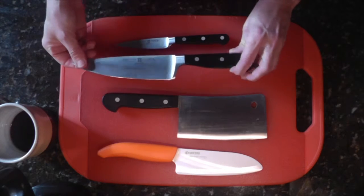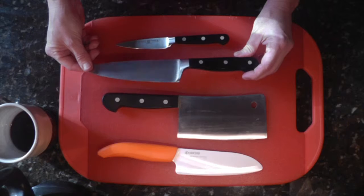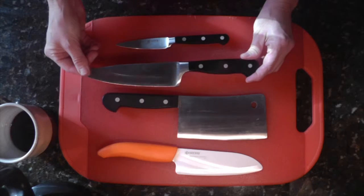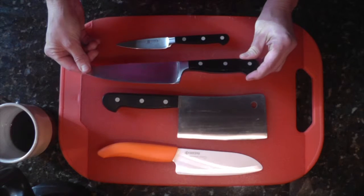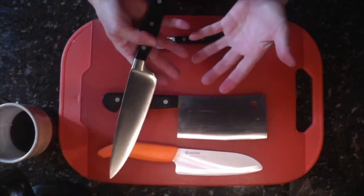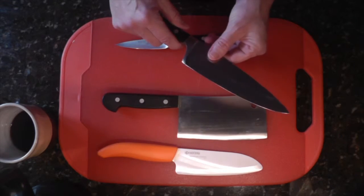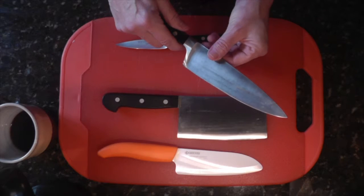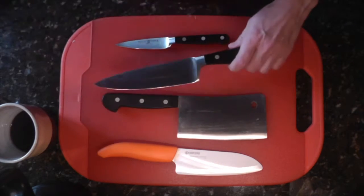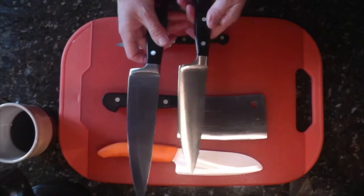The second one I would recommend is a chef's knife. Now this is a six inch chef's knife. I actually wanted to get an eight inch chef's knife because that seems to be the gold standard, but I could not afford one so I got a good six inch. It was a little bit cheaper, and I'm actually glad I did. I have smaller hands and I can handle this a lot better. I actually like the six inch chef's knife better than the eight inch — I have one now, I've since bought one, but I still like the six inch better.